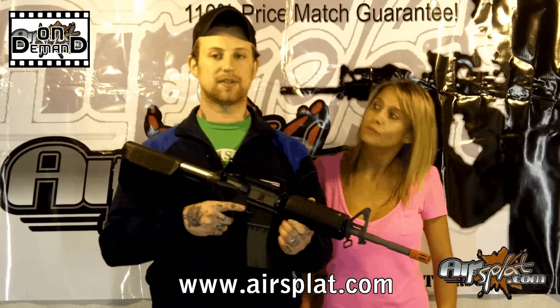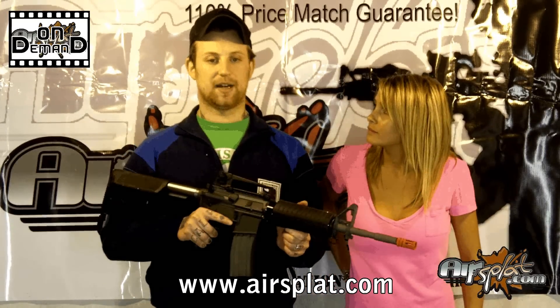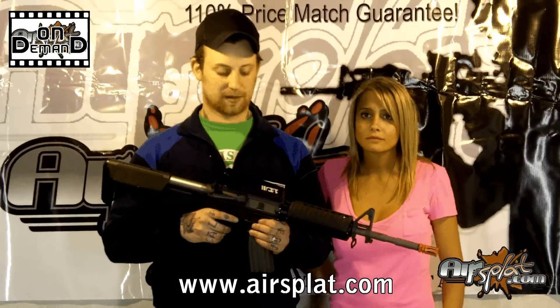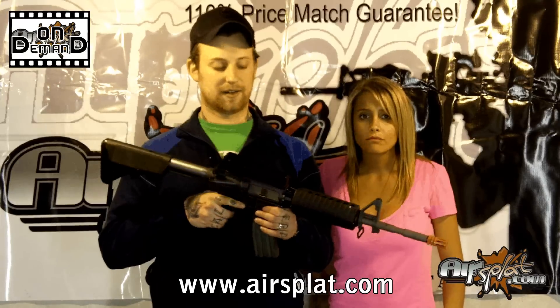It can accept real steel parts. So if you want to go with, say, a LaRue Tactical front end for your rail system, you can do that — you have that option available. It also has a removable carrying handle, so you can slap a sight on there as well.